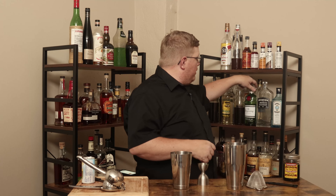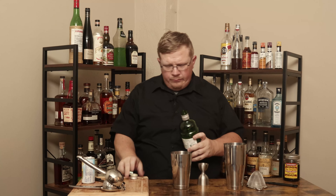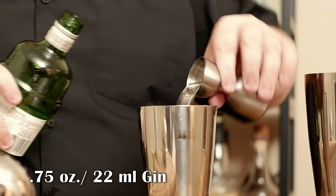Now I need three quarters of an ounce of gin. I'm going to use Tanqueray — you can use anything you want: Tanqueray, Beefeater, Fords. London Dry is fine, New American is fine. Take your pick.